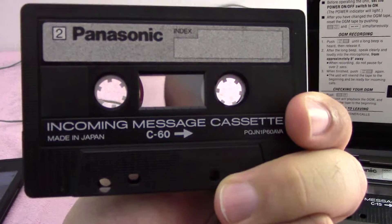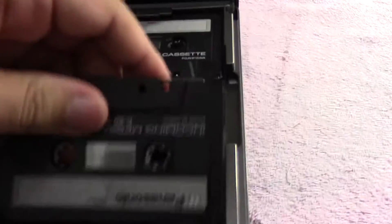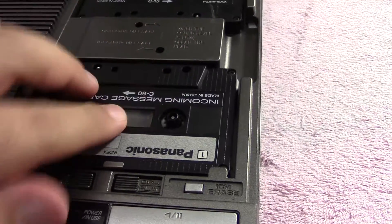And same thing on the other side — just side two, pretty much the same thing. So we'll go to side one. Put that back in — there you go, fits right in. Perfect.